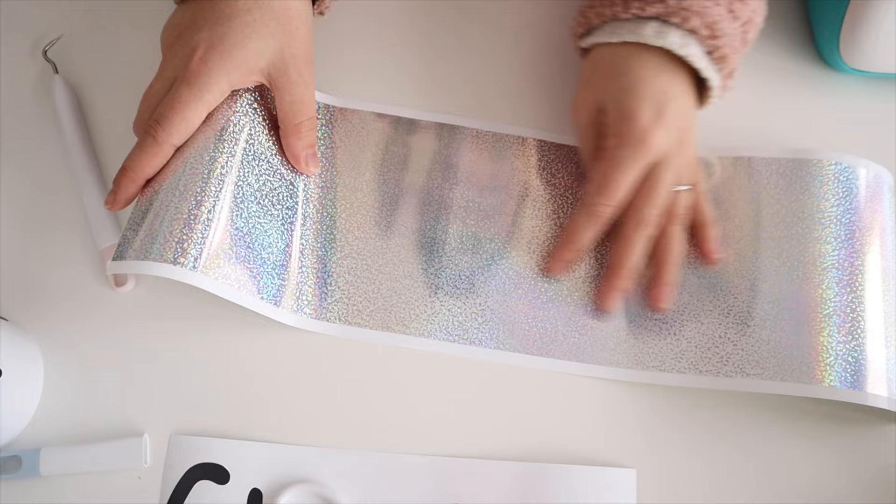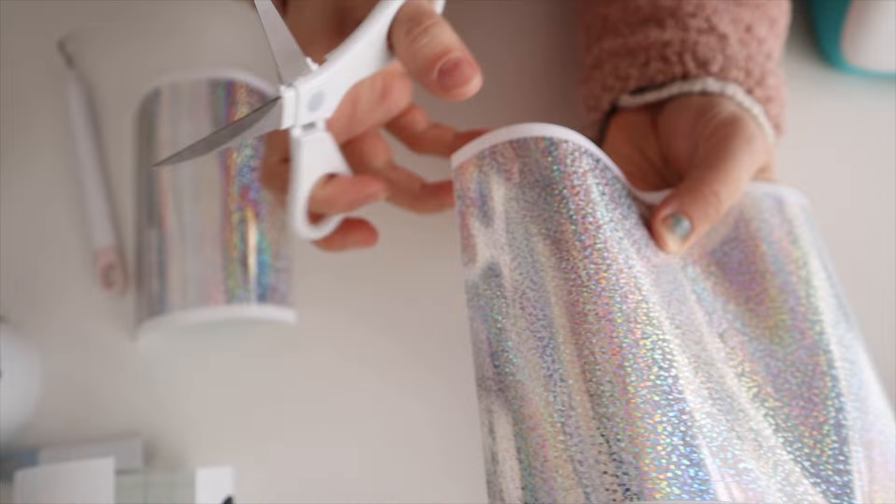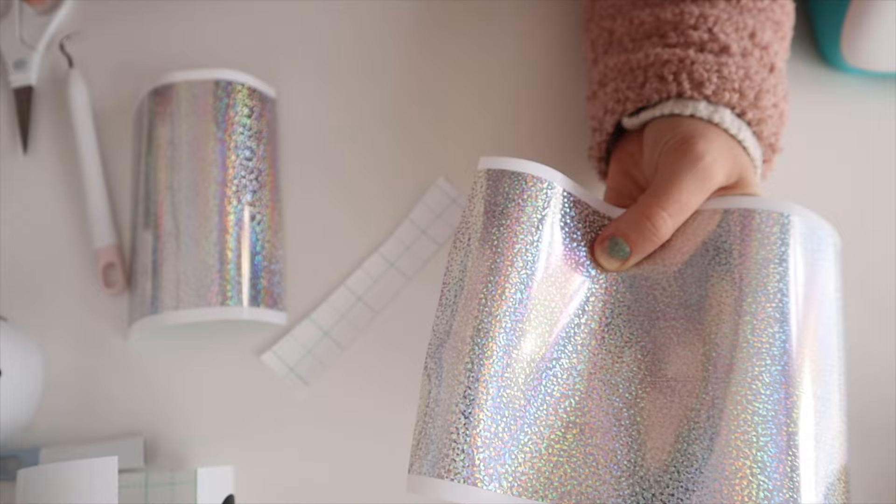To do the weeding, take an edge of the excess vinyl and peel it away. The more intricate your design, the more careful you need to be — take your time so you don't lift any of the lettering off the backing card. Use your weeding tool to lift the pieces out from inside the letters. That's one word done; repeat the process for the other. Any scrap vinyl is worth keeping as you can use it for other craft projects.